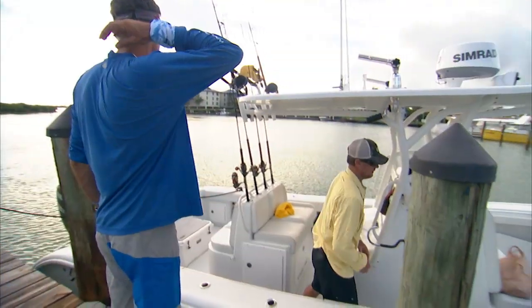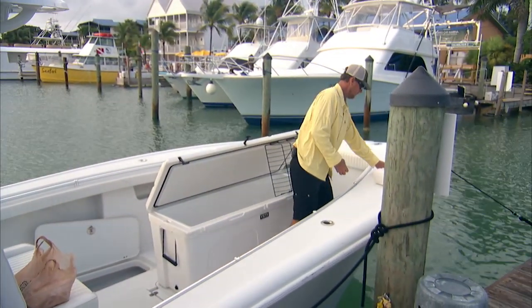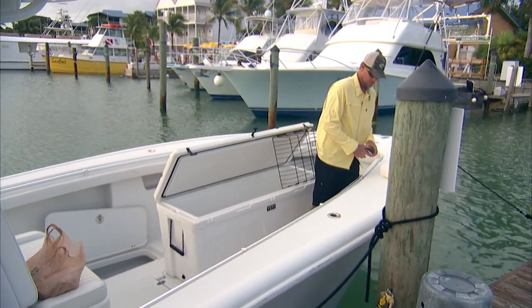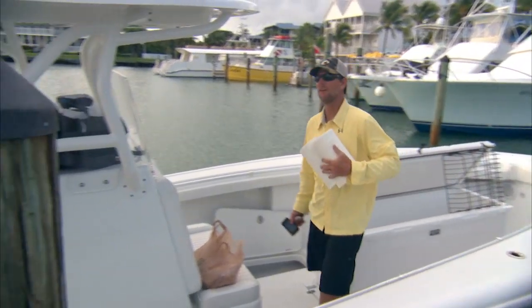The most amazing thing they've come out with this year is the 420. I have this up on the bow and I use it as a coffin box. It's a massive cooler — you cannot overload it. It's probably six feet long, about two and a half feet wide, and it holds more ice than you can imagine.